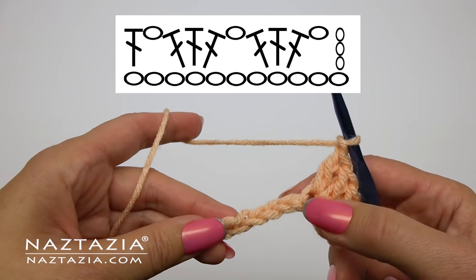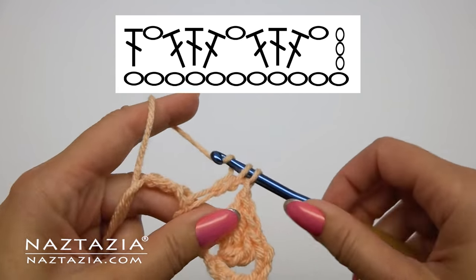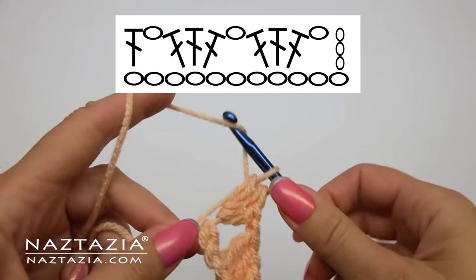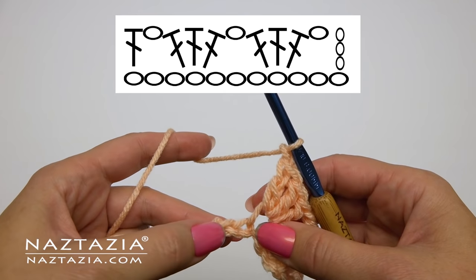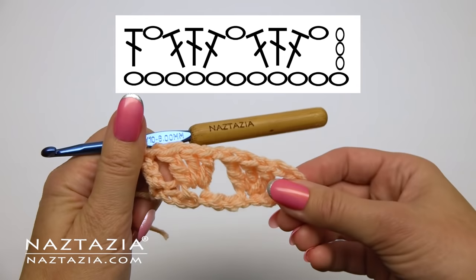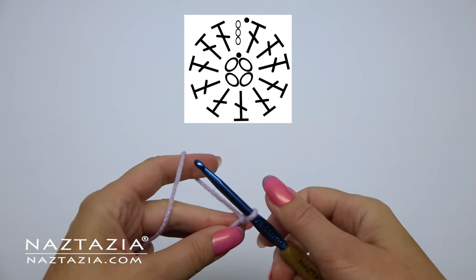Now sometimes crochet charts will be a little more complicated. But if you look at the three double crochet stitches being made in the chain, you can see it's followed by a chain one. We skip two chains on the base chain and make a double crochet in the last chain. If you slowly read through the chart and figure out the chains, single crochets, and double crochets, you should be able to do pretty much any pattern.